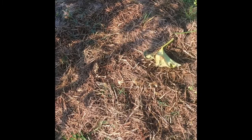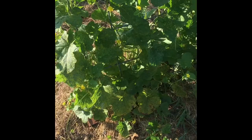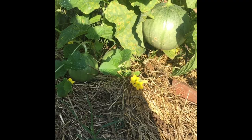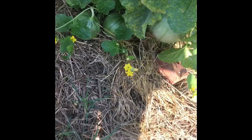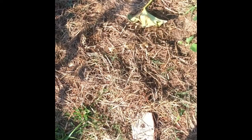Over here we had potatoes which we already harvested. Those took a while - just like the onions, around six months. We had this whole patch and got a good amount. Over here we're growing Kajari melons on a trellis. You can see the fruit there - these are tinier melons so they should do well on a trellis. There's a little bit of sickly looking areas like the cucumbers have. I think it's the humidity - blight, a kind of fungal disease. Potatoes also got blight so we harvested those a little early.